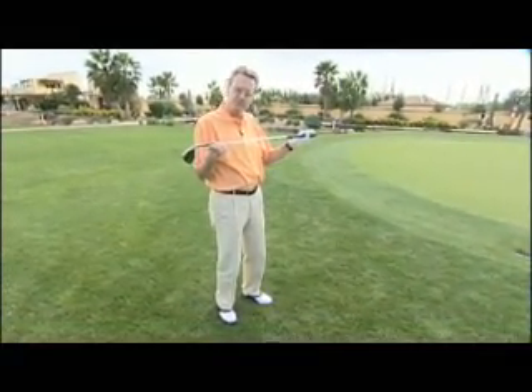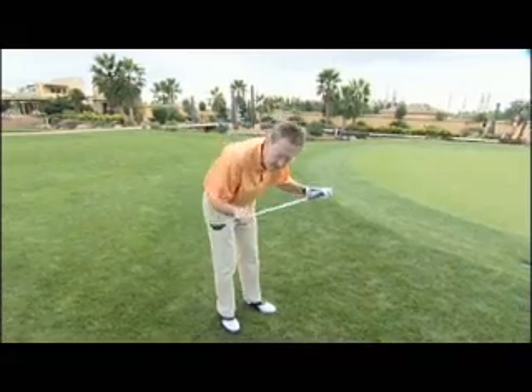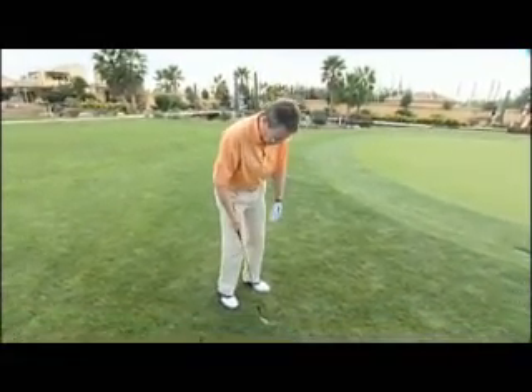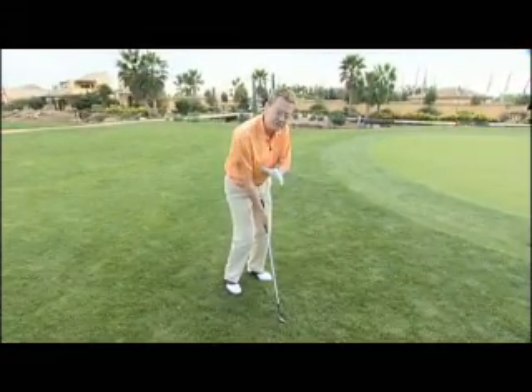This is one of the big problems for people who struggle with short game. The weight comes back on the heels and they round their upper bodies to get to the ball — and that's a major problem. So let's get the weight on the balls of the feet, very much on the left side, about 70 percent.